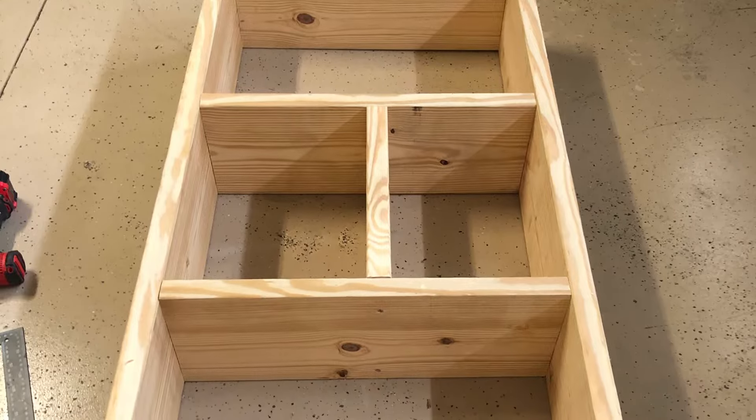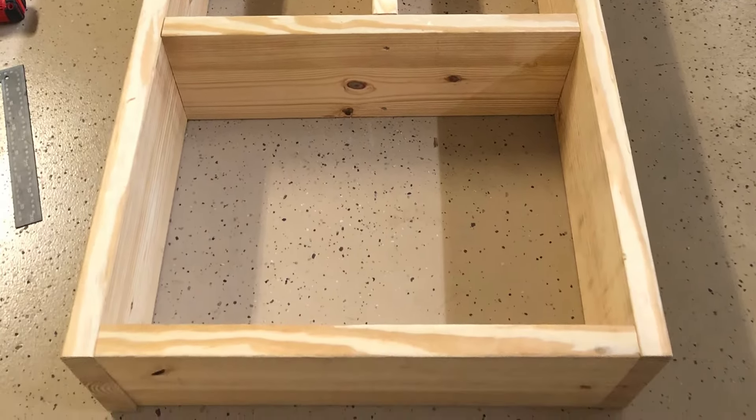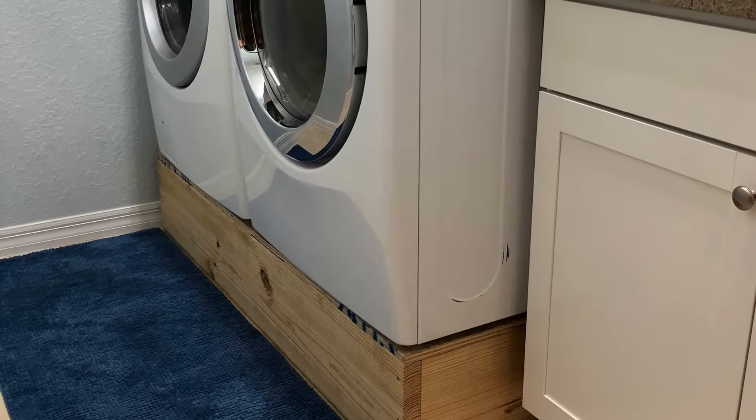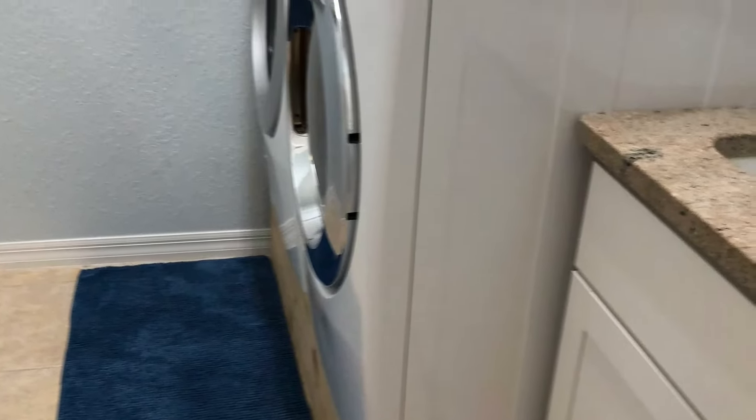Lay it out on the floor, screw it together with some good two and a half inch screws. I recommend drilling out pilot holes first so the wood doesn't split. Now all I got to do is add the trim or paint however I want. Very sturdy, very heavy with this.